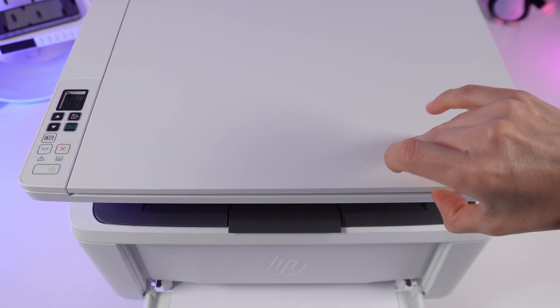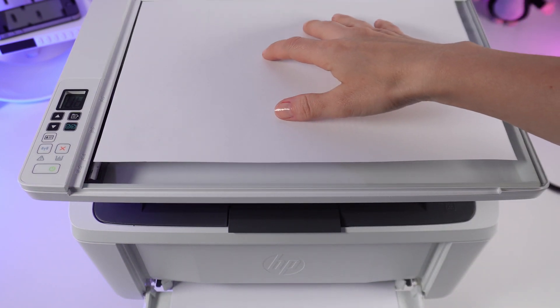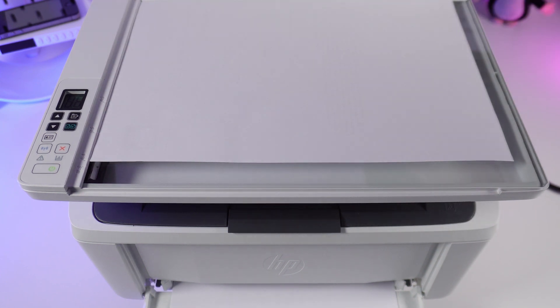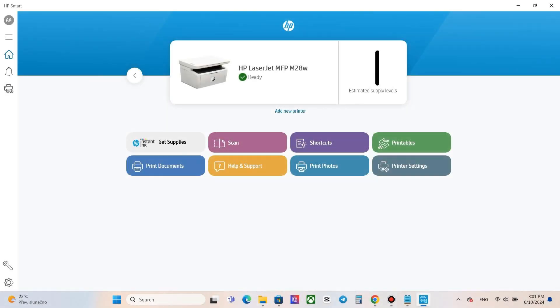Open the scanner lid carefully and ensure the document is placed face down on the scanner glass. Align the sheet of paper with the guides. Next, open the HP Smart app on your computer.